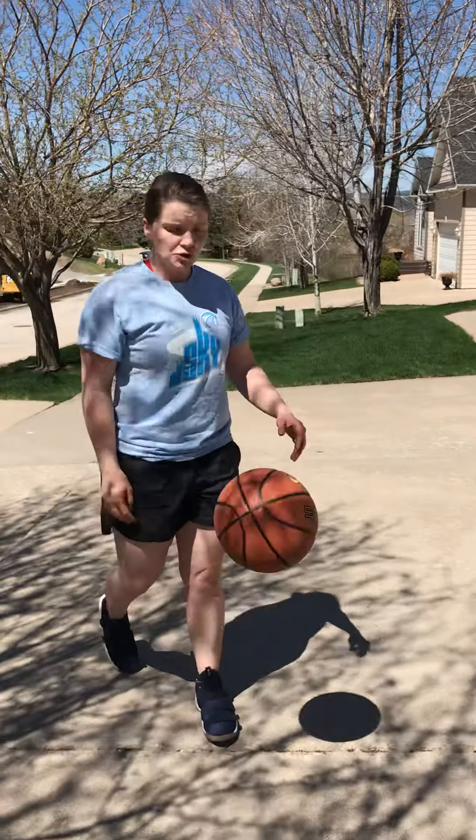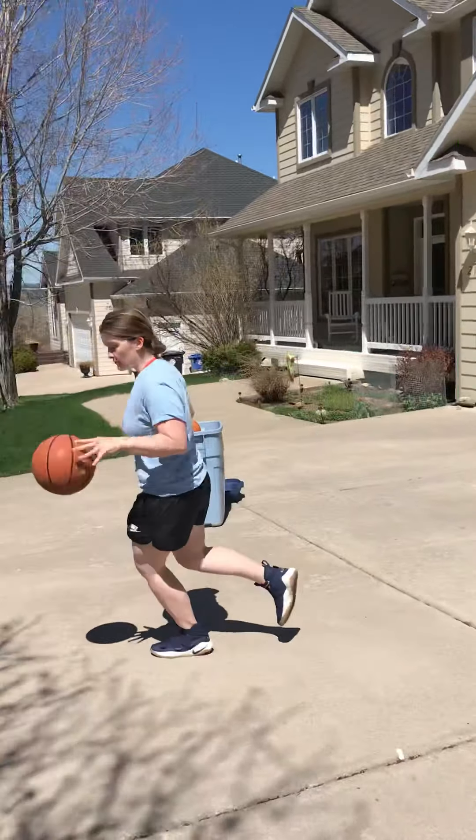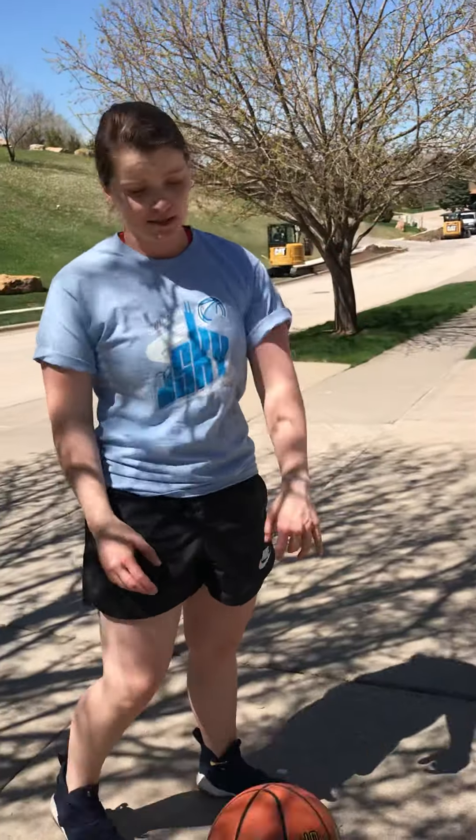Second grade, you should be jogging and dribbling around the area. That's dribbling — so practice that.